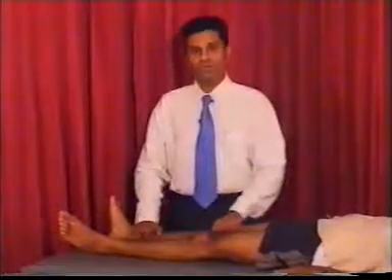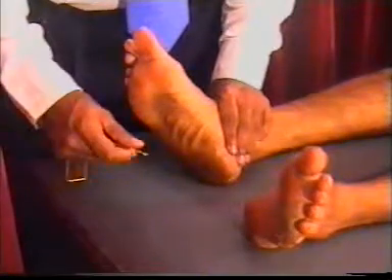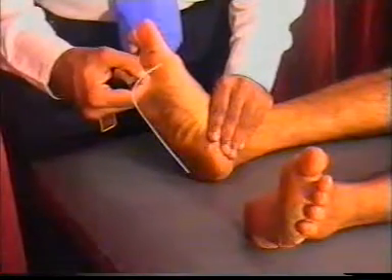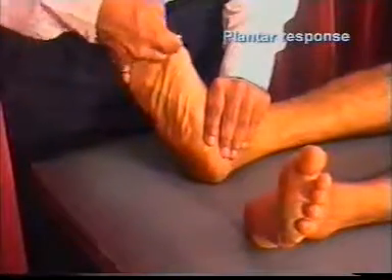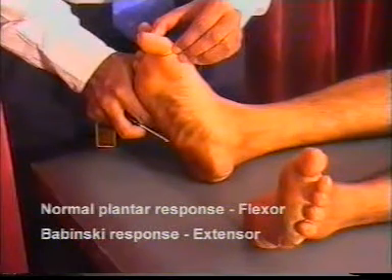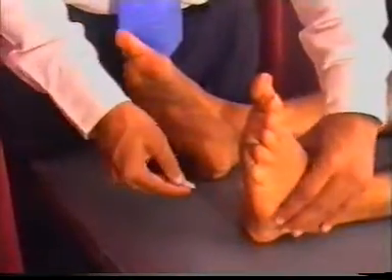After the deep tendon reflexes, proceed to the Babinski response — a superficial reflex. Use a blunt object like a key and stroke the lateral part of the sole, starting from the heel and going up to the ball of the big toe, applying firm pressure. In a normal person, the big toe flexes. If Babinski is positive, the big toe will be extended — a sign of upper motor neuron lesion. Compare both sides.